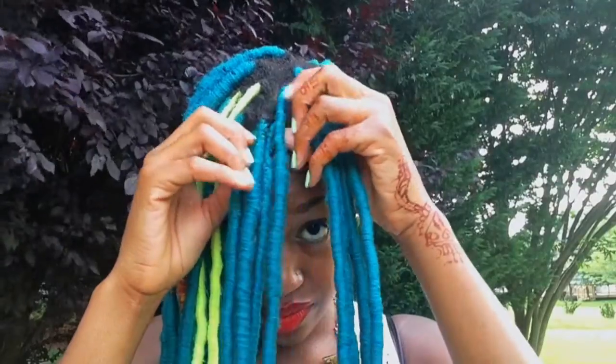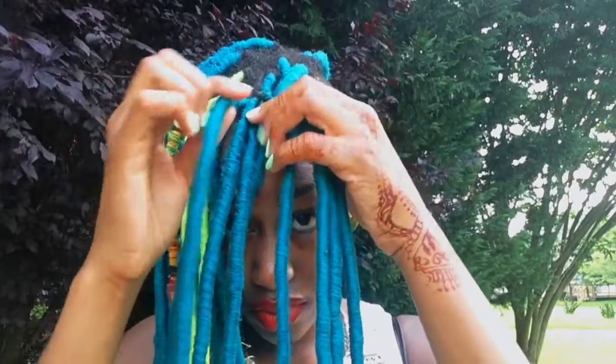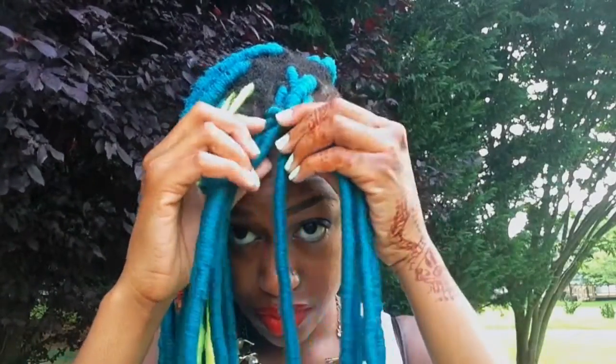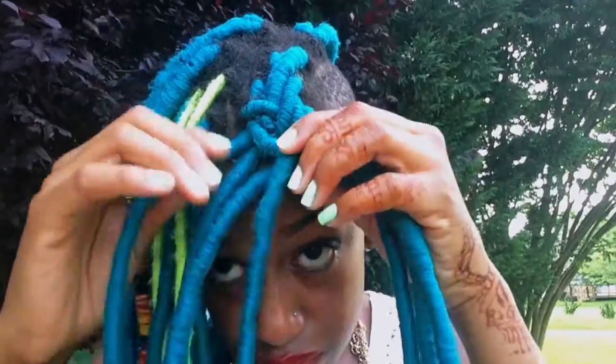I'm going to grab a portion of my hair and divide it into two parts, then I'm going to take each braid from the edge and braid it inwards. Now this process has to be neat — I'm not extremely neat about it, but it has to be somewhat neat in order for it to look like a fishtail braid.